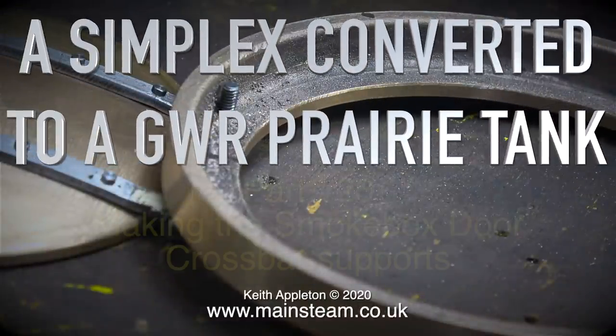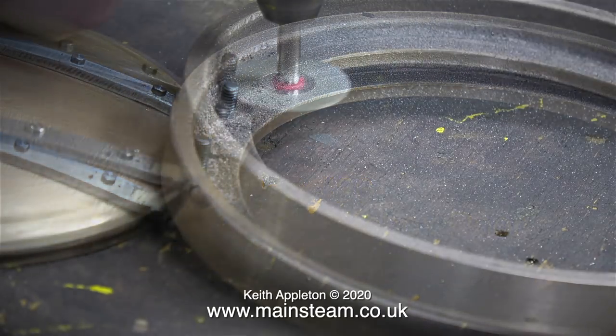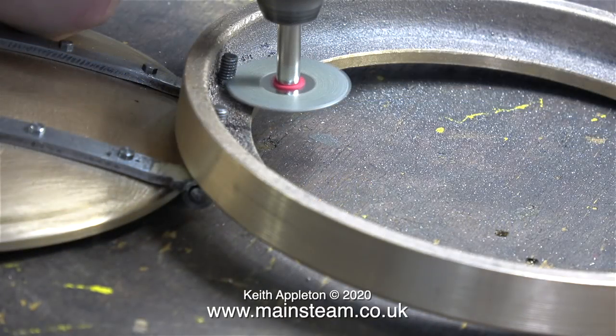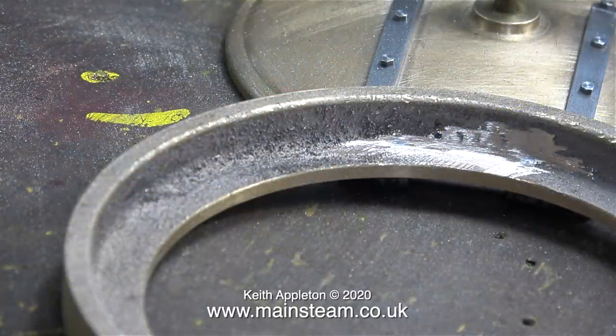A Simplex converted to a Great Western Railway Prairie Tank, Part 26 — making the smokebox door crossbar supports. With a cutting disc in my small Proxxon motor tool, I cut off the excess thread from the hinge supports inside the smokebox ring, then cleaned up the area at each side.